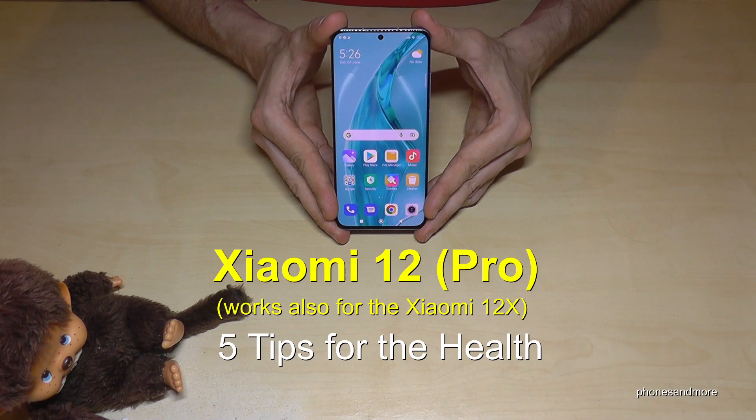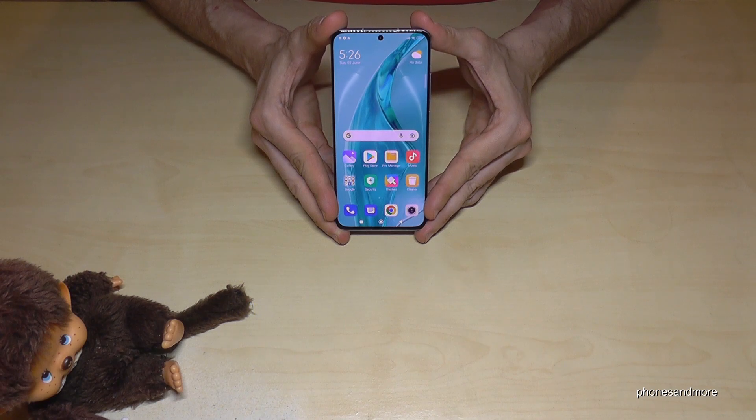Hello everybody. I want to show you in this video five tips and tricks for health on the Xiaomi 12. By the way, this also works for the Xiaomi 12 Pro and Xiaomi 12X.